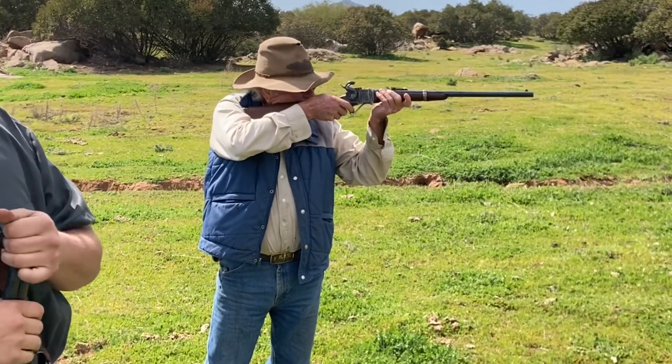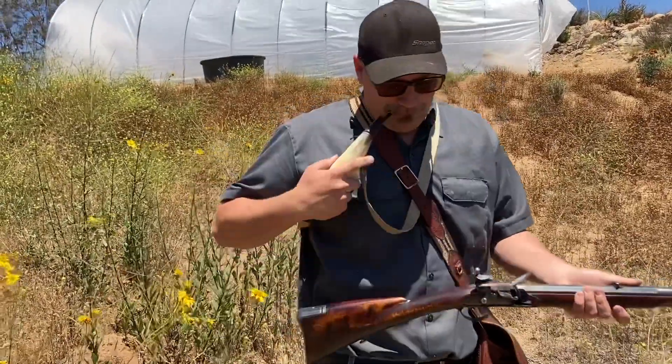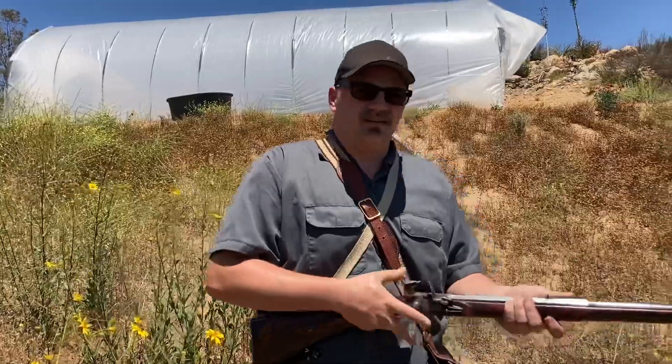Like in Jim's Sharps, it's huge — makes all the difference in the world. But with my stuff? Not really. A dropping block — a carbine, like an 1863 Sharps carbine.